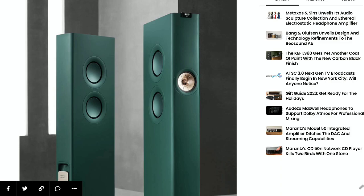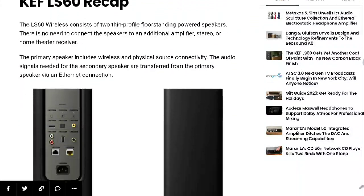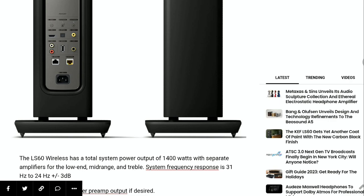One other thing is that it still maintains the same cabinet as the original LS60. It's also going to feature KEF's breakthrough technology. There will also be a unique UniCore driver. It's also coming with metamaterial absorption technology, which I think a lot of people would want in a speaker system — it will deliver incredible resolution and incredible clarity.